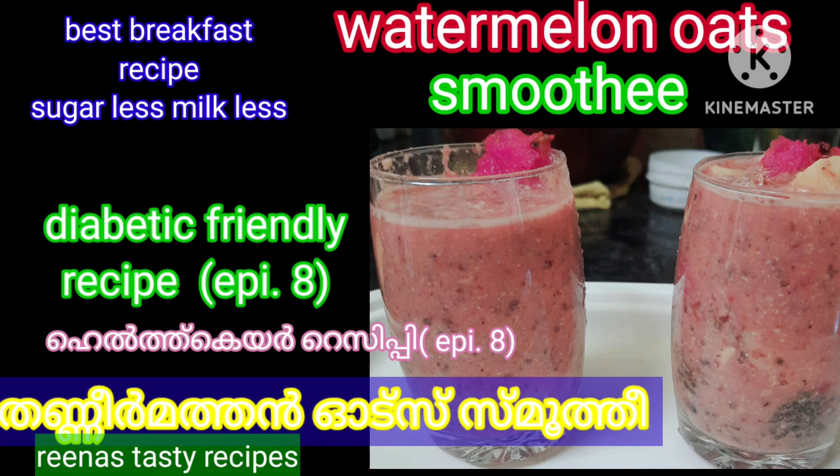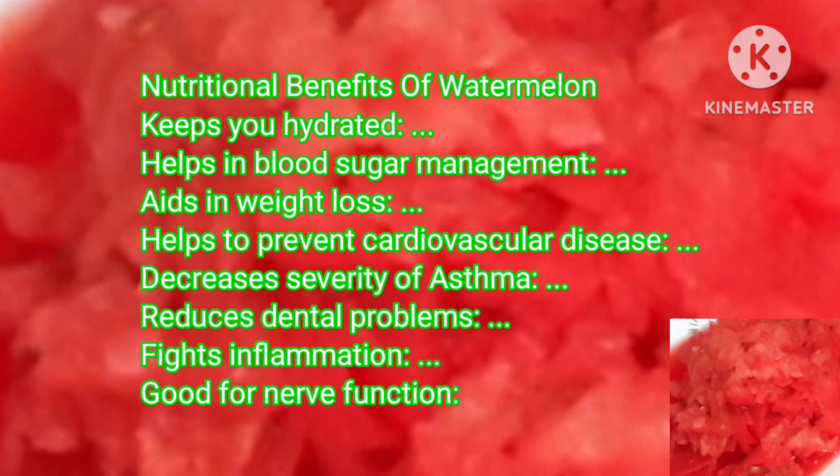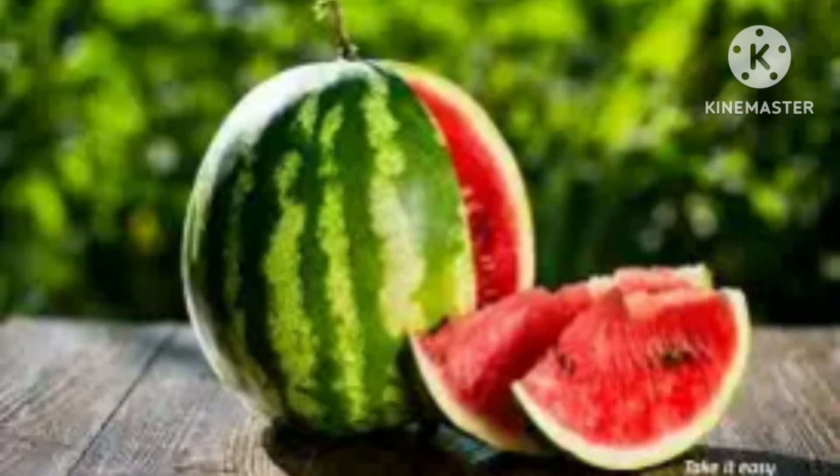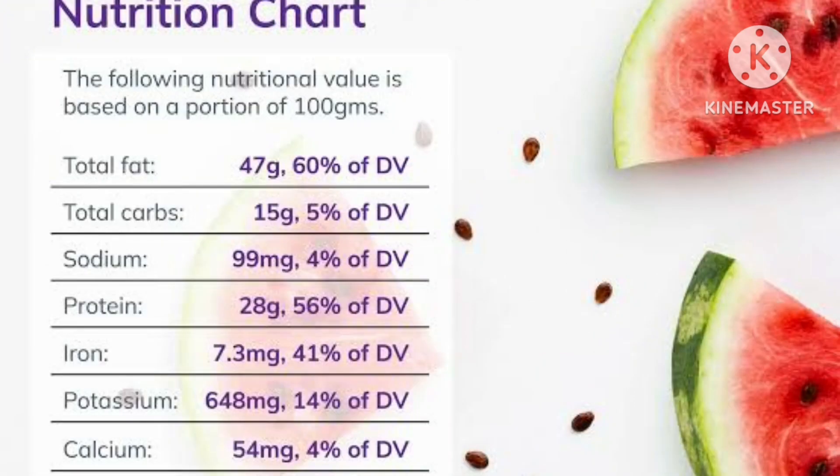Hello, welcome back. Today we are making a Watermelon Smoothie — smoothie number 1-3 — to address dehydration problems. To use for hydration, we have to use watermelon. Watermelon is a very important ingredient.